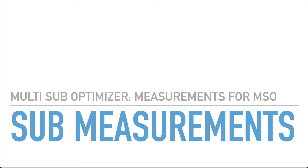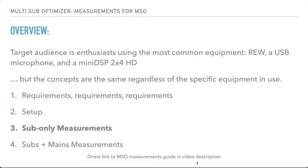Let's get into how we measure using REW for subs to do a sub-only optimization. Just as a quick reminder, same target audience, same disclaimer as before, common equipment, common scenarios. You've already gone through the requirements and the setup that's needed, so now we're going to get on to doing the actual sub-only measurements.